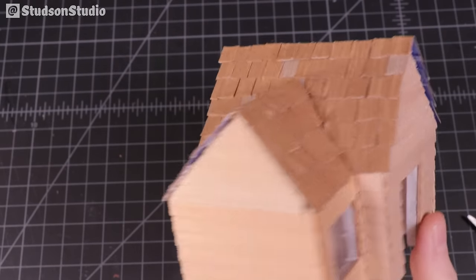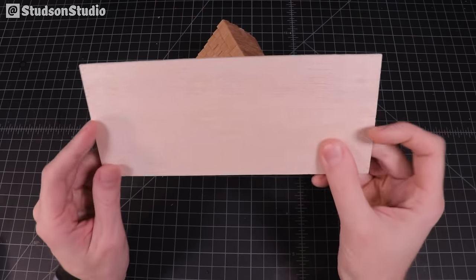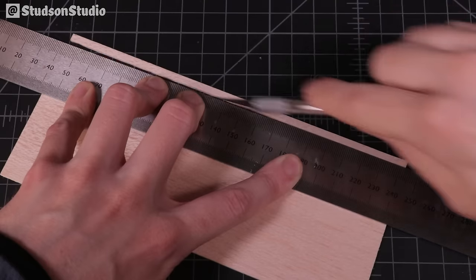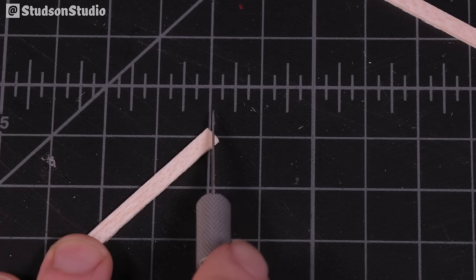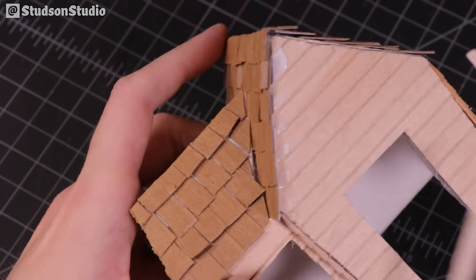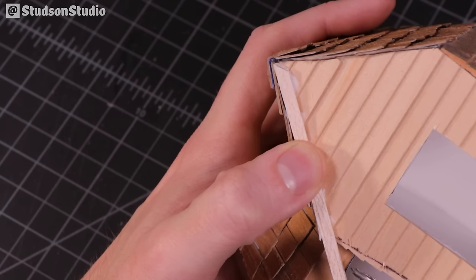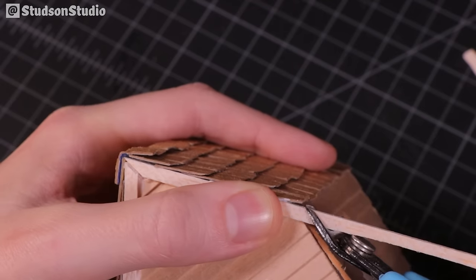With the roof done we're moving on to some of the finer wood details — using wood. This is a two millimeter balsa wood sheet, which I'm cutting into narrow strips and eyeballing, trimming, and moving around the model to fill in each area of window, door, and roof trim, gluing down whole strips and trimming off the excess.